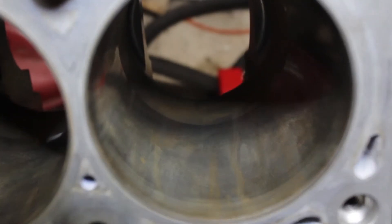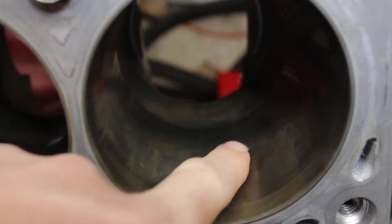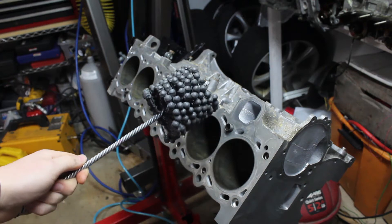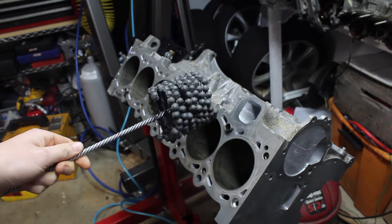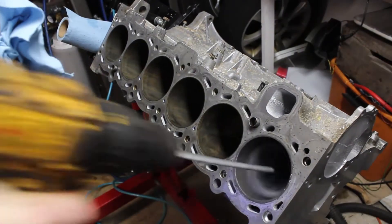I coated all the steel parts with a bit of oil to make sure they don't rust. The steel cylinder liners are a good example of how quickly steel parts can flash rust. The cylinders didn't look too bad besides the rust, but they'll need some refinishing. I used a flex hone to resurface the cylinders and get rid of the glazing. I simply chucked this in my drill, added some flex hone oil, and made sure to go in and out fast enough to get about a 45-degree crosshatch.